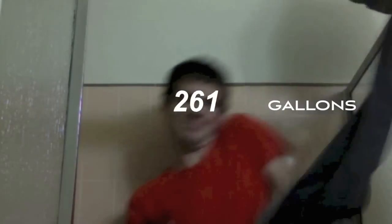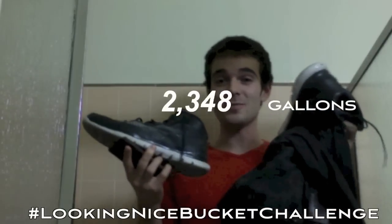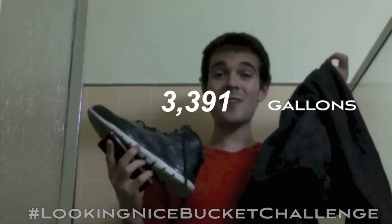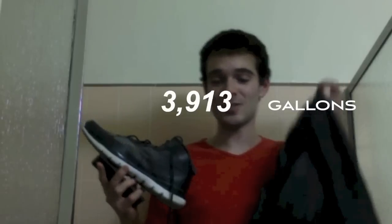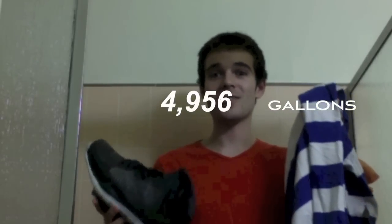So at this point, you know what we've got to do — we've got to go for 1,000. Throwing shoes at me now? So an average pair of shoes, as well as an average pair of jeans, takes about 2,000 gallons of water to produce. This cotton shirt comes in relatively light at about 400 gallons.